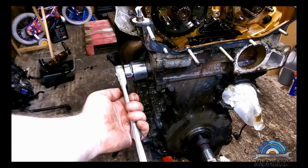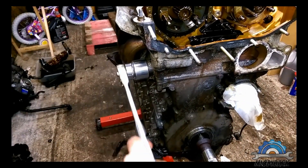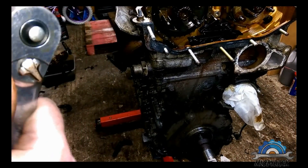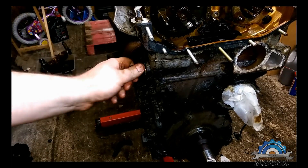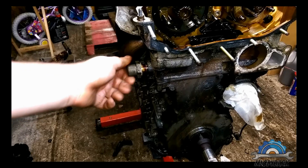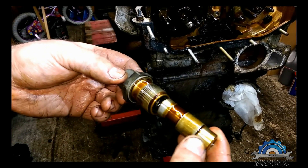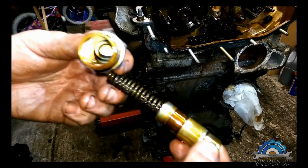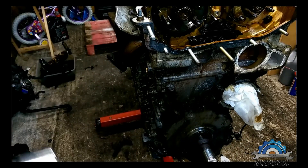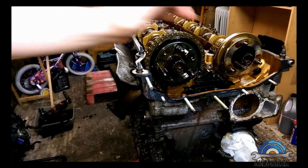Your chain tensioner is located on the side. Socket number size 32 to release the tension, so there's no tension on the chain.